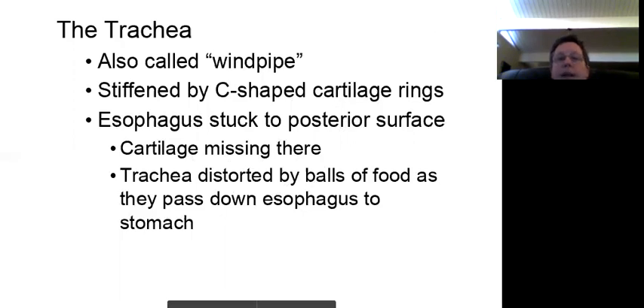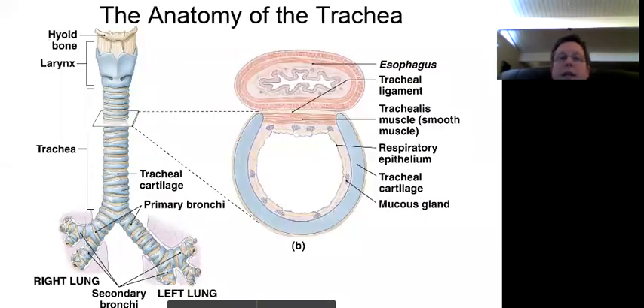Let's take a look at this right now. What you're looking at here is the trachea. Up here is the larynx — the voice box — and then this is the trachea down here. You can see it has cartilage that's almost like plastic, and there are little openings between the rings which are ligaments.